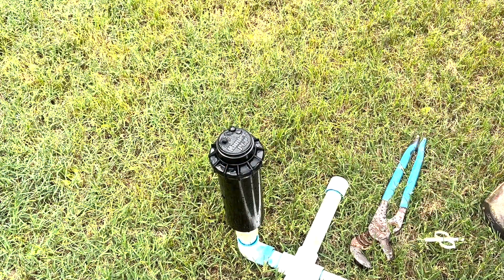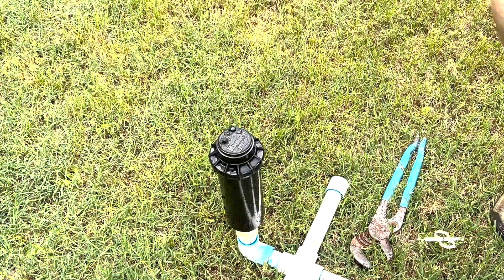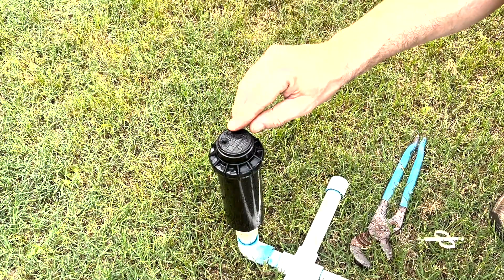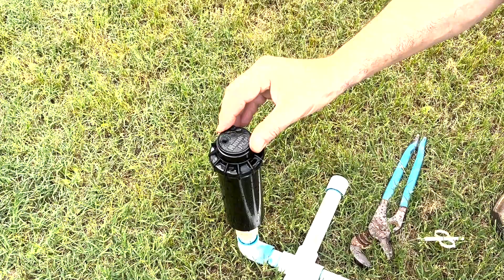So there's two things we're going to adjust here. The first is the arc, which is the back-and-forth movement of the head as it oscillates from right to left, and also the radius. We're going to adjust the screw here to shorten our radius down or extend it to its full length.